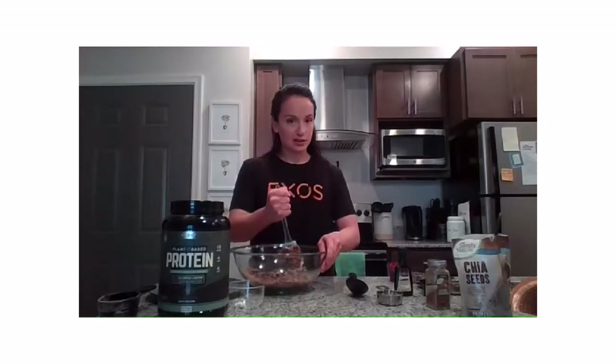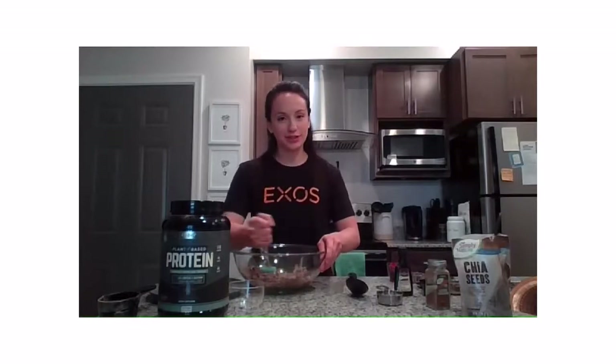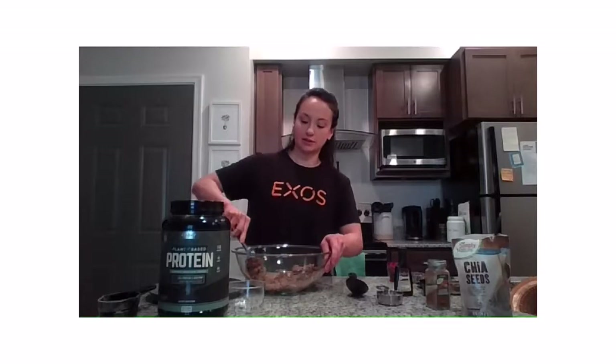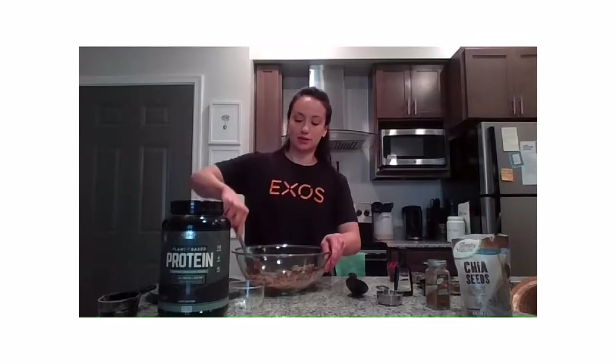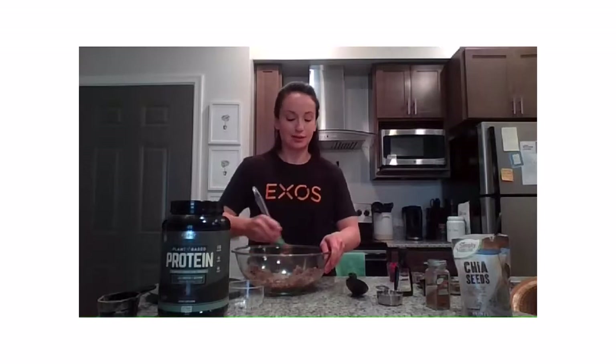I'm still pretty new at this whole cooking show thing, so I don't have a lot of topics of conversation while I mix my food. I have to start having guests come on the show — maybe just my plants, because I don't know anyone else.